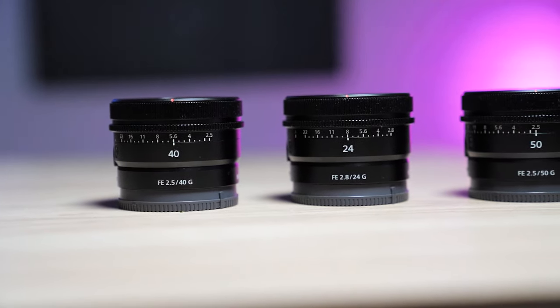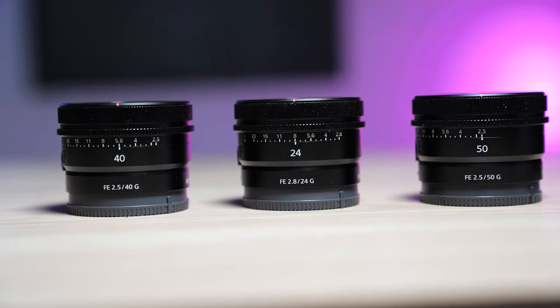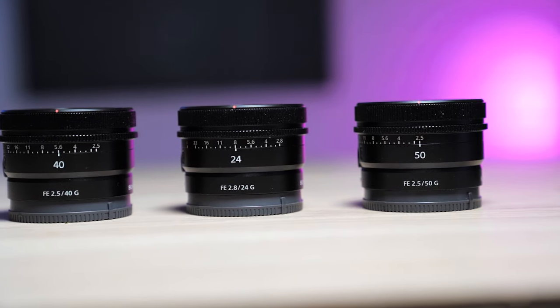These are individual lenses, so we're going to talk about them individually, but we are going to look at them as a trio of prime lenses. The reason for that is they are absolutely clearly designed with that in mind. There's a lot of overlap between the feel, the look, and the style of these lenses.